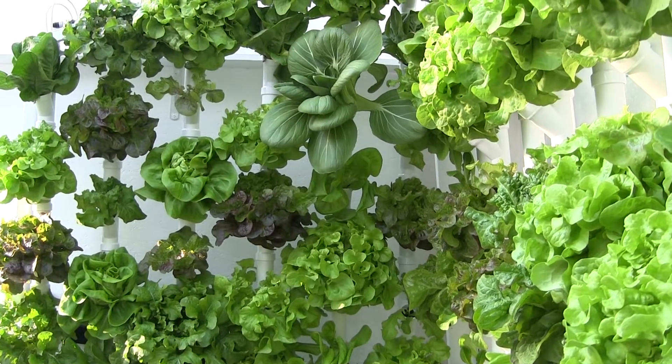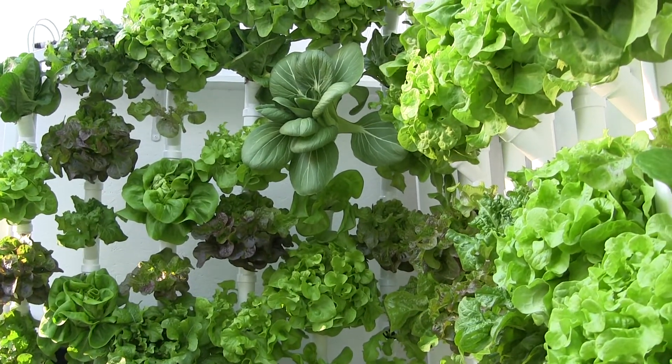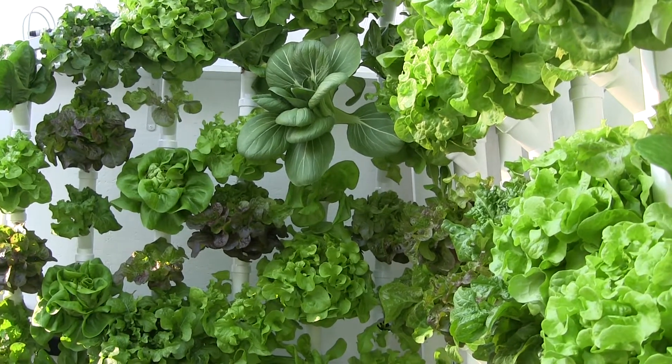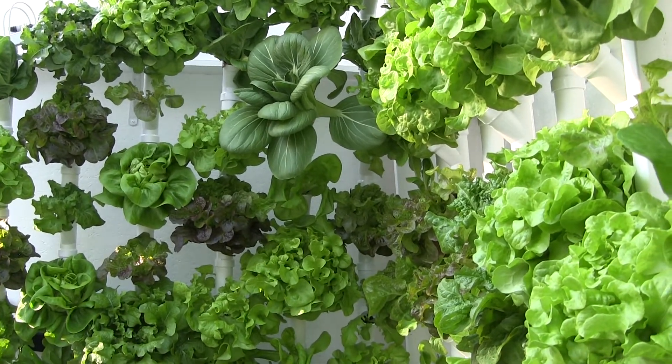Guten Abend, liebe Freunde. I thought I'd post a spring 2018 update to the vertical tower hydroponic greenhouse.